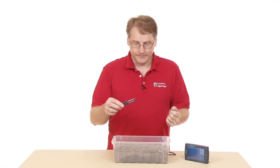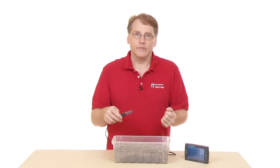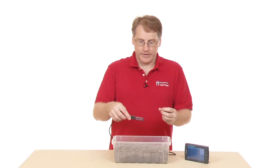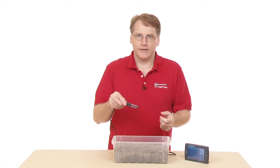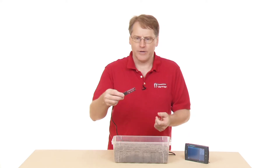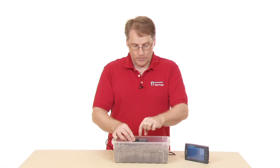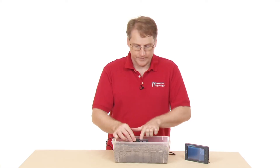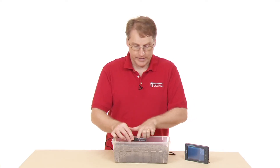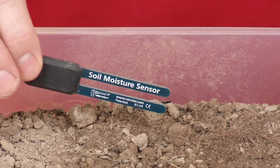To use the sensor, we need to place it into the soil, and we use it by putting it in horizontally. The natural inclination might be to just jam it straight in — you don't want to do that. You want to have it go in sideways, because that way you get a better reading, using a kind of a slice of the soil down below.